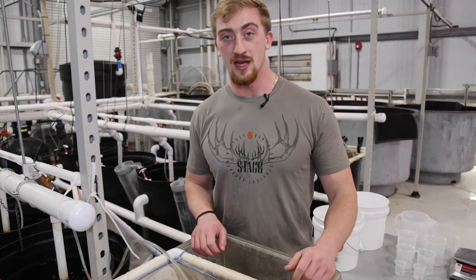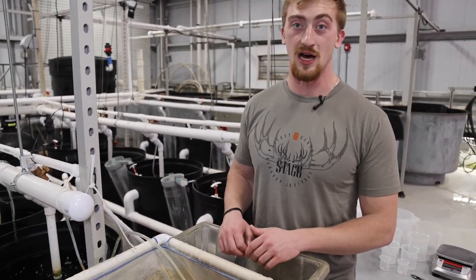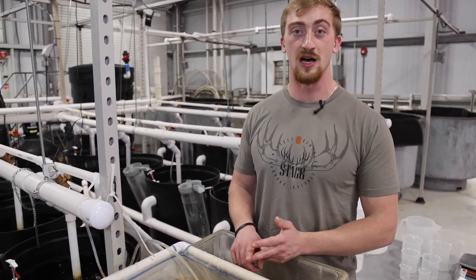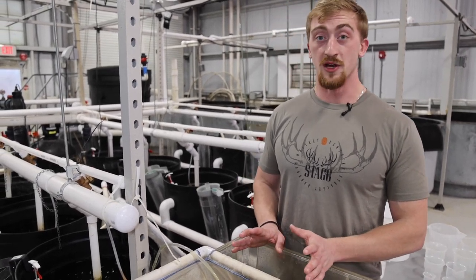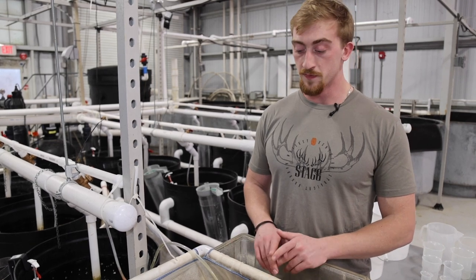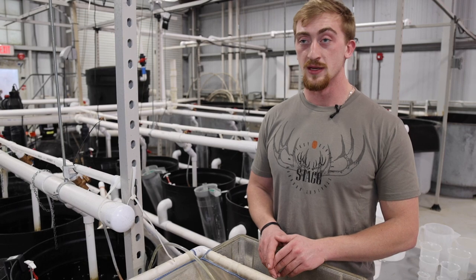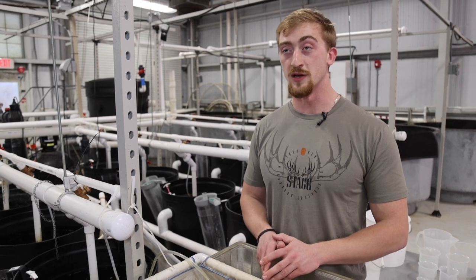Today we're doing an inventory and an average weight assessment on one of our strains of Nile Tilapia. This strain includes a YY male father and a genetically improved farm tilapia GIFT mother. These are predominantly male — genetically male — tilapia. They'll be anywhere between 80 to 100% male progeny, and the reason for this is they expend less energy into reproduction and grow out faster, giving farmers the ability to get product to market quicker.